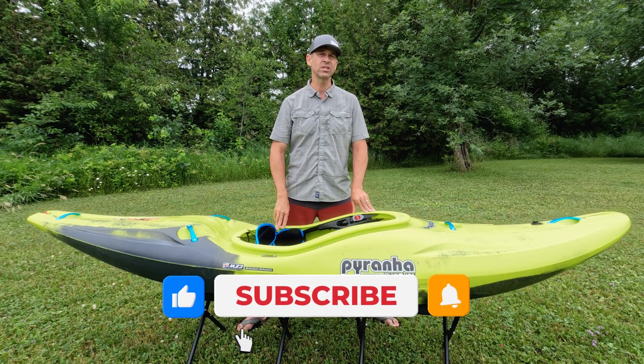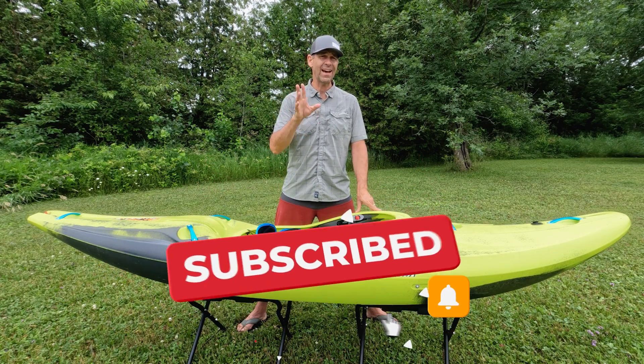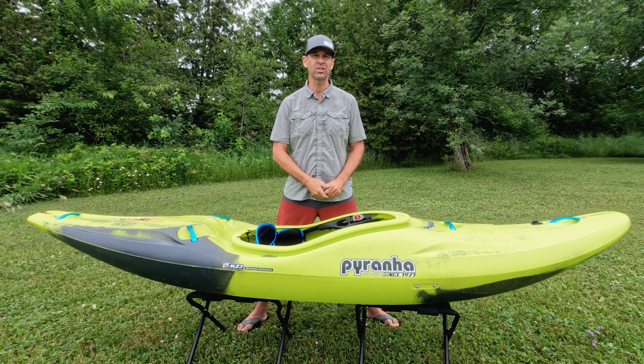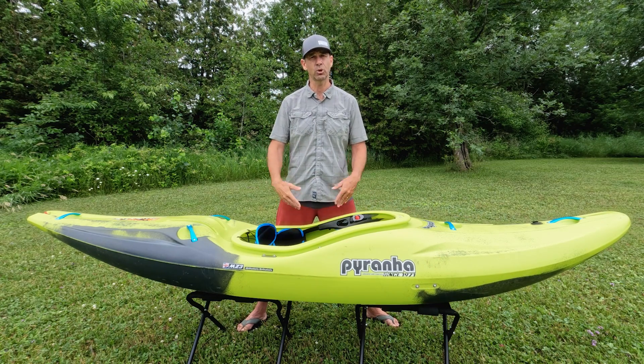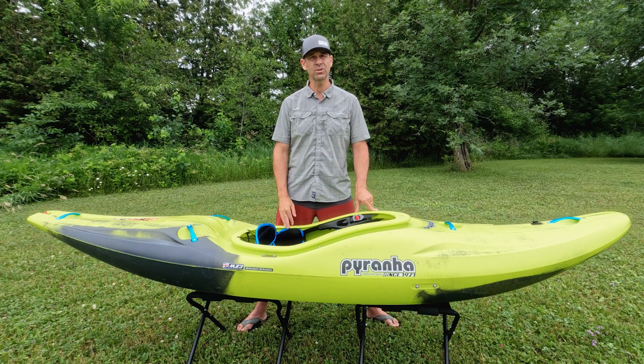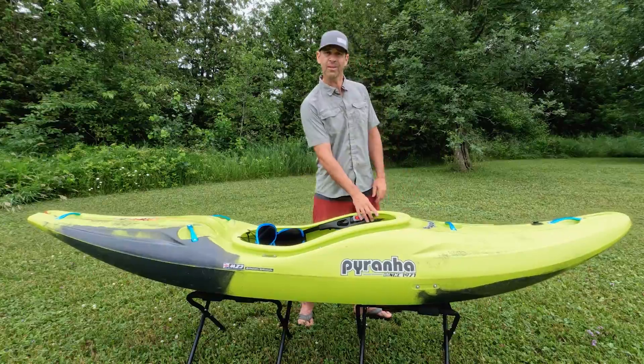I hope you guys have enjoyed this video. This boat has been out for about a year, so a lot of you have had time in it — I'd love to hear your comments and feedback. Leave a comment down below, share it with the community, and stay tuned for more paddling tips, gear reviews, and paddling adventures. Speaking of which, I'm going to do another lap of the Ottawa.